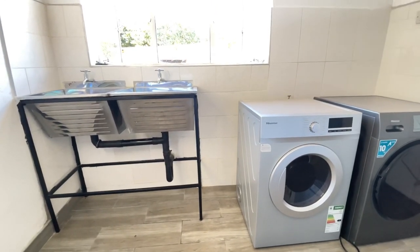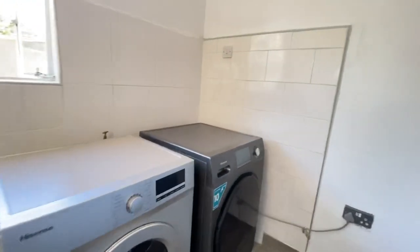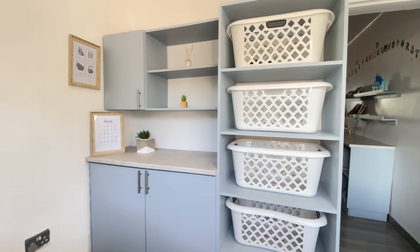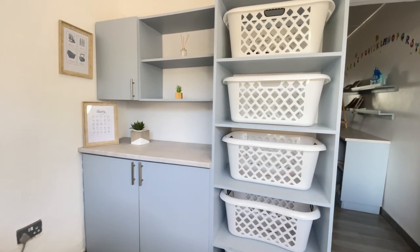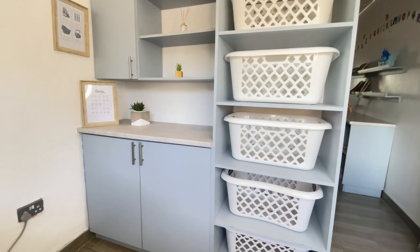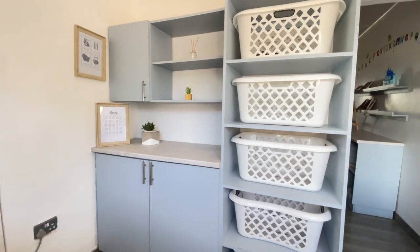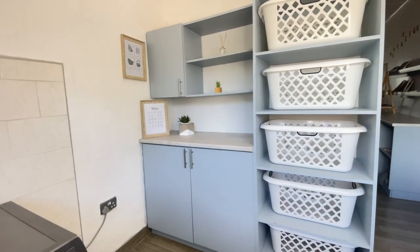Moving on — over here I've got my DIY artwork. Starting from the left, I just printed those off Pinterest and put them in nice little frames. On top I've got my diffuser from Avon, and then I've got some plants — two fake plants I got from Mr. Price Home.